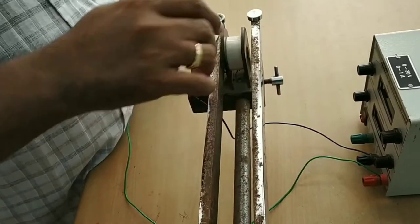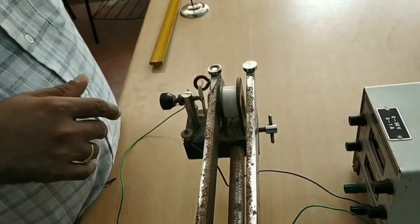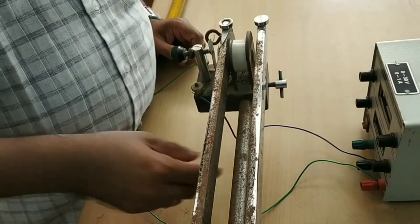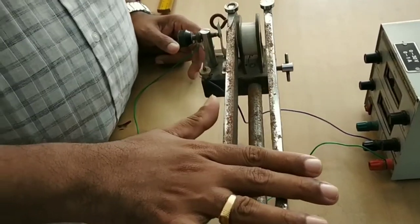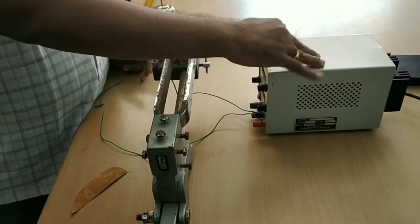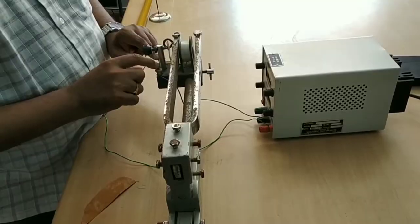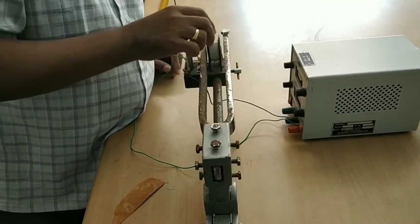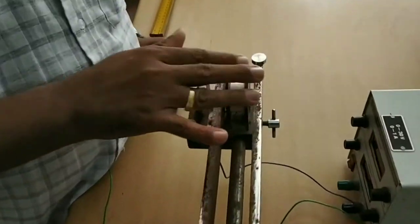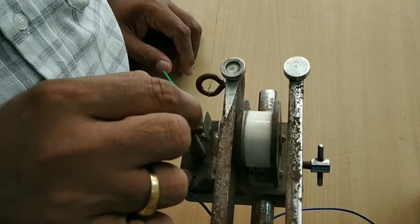The tuning fork will vibrate in this direction, so the vibrations will be transverse — perpendicular to the direction of the string. This tuning fork is set into vibration using electric current from a 12 volt, 30 volt regulated power supply, connected to these two points. As current passes through this coil, it becomes magnetized and the coil attracts the metal piece.